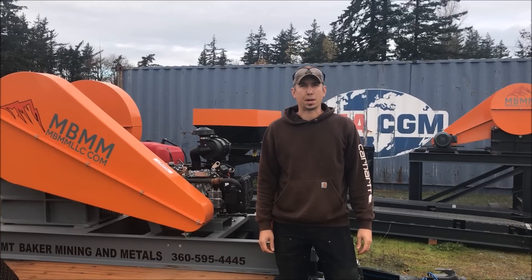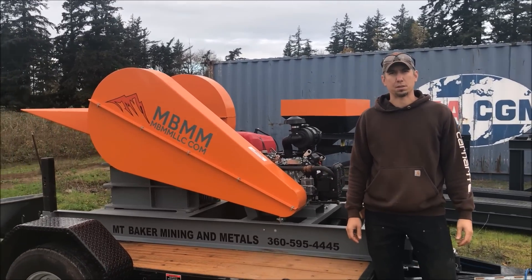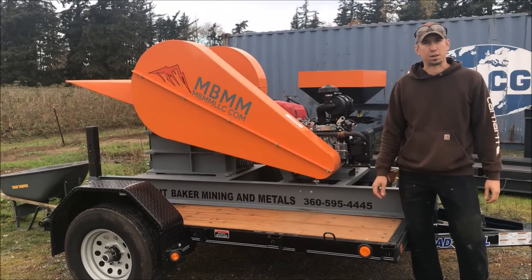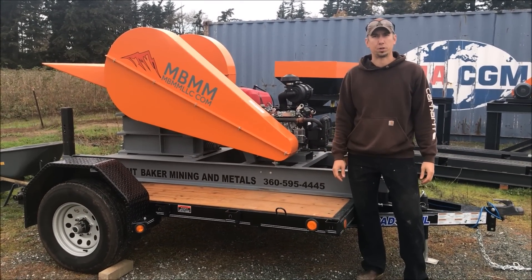Hey guys, my name is Jason with Mount Baker Mining and Metals. Today I wanted to give you a walkthrough of our 8x12 gasoline jaw crusher on a trailer. We're going to talk about how to set it up, how to run it, and then we'll run some stuff and show you how it works.